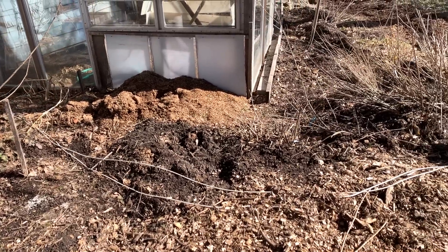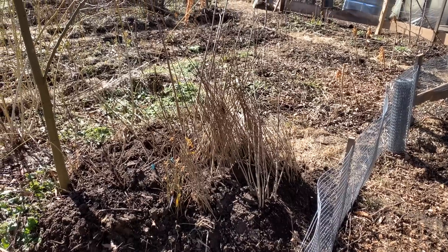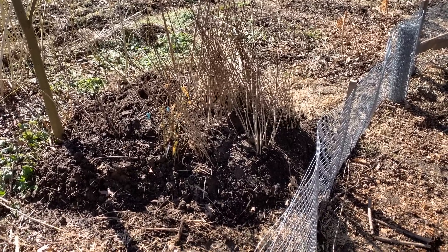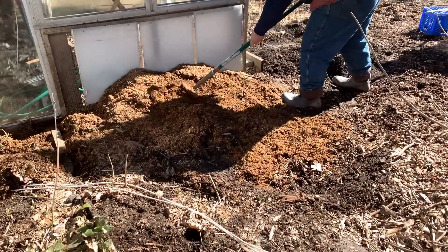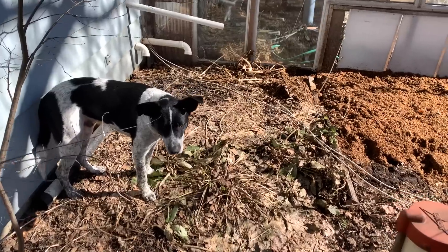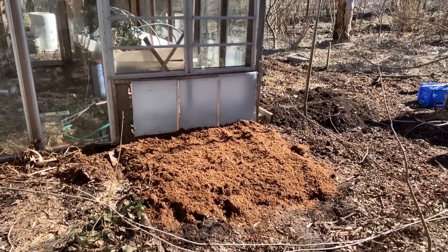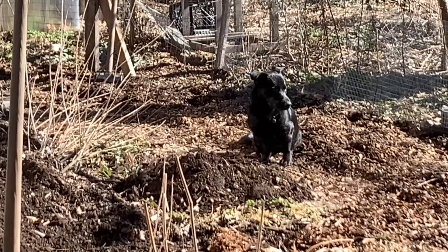We've got some panels covering over the greenhouse and some trees that had to be moved. These were healed-in trees for the nursery. They got moved to another spot and now we can start moving around the mulch that was laying in front of our compost heating experiments from years past. We spread out the material, get it smoothed out, and Lenny keeps an eye on things from a distance.